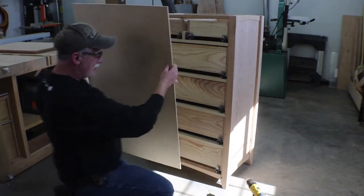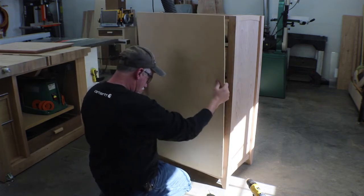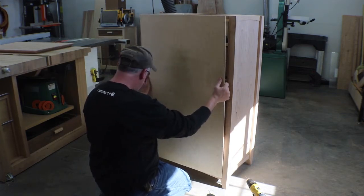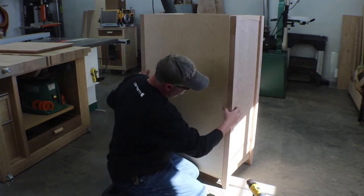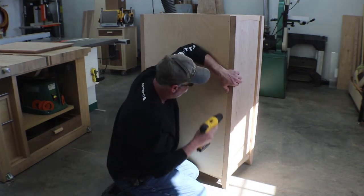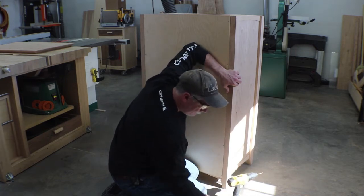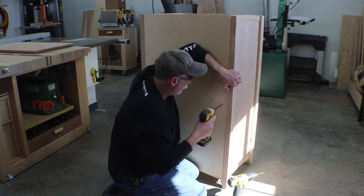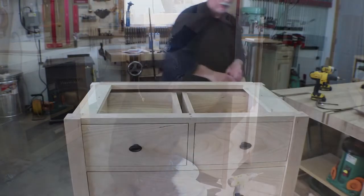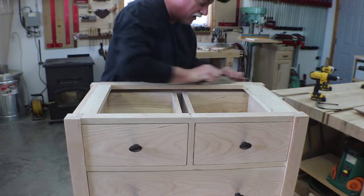We're just going to get this set in and get the holes spotted. It's going to be tall on the top because I want to flush to the top of this, but I've got to have it in place to do that. Then I'm just going to use the block plane to flush up this top — there's not a lot there.